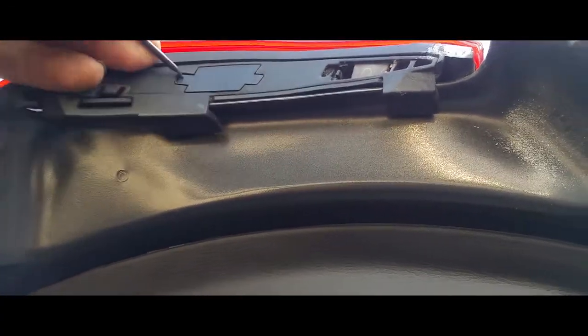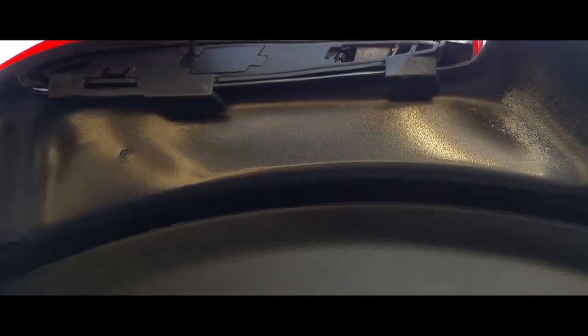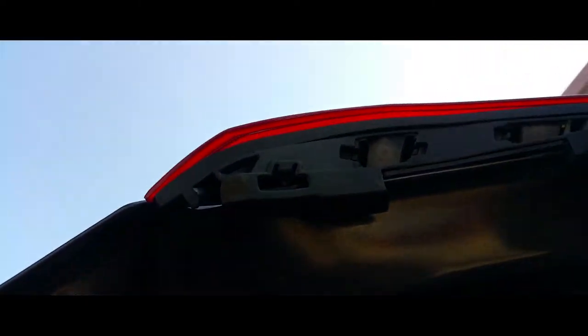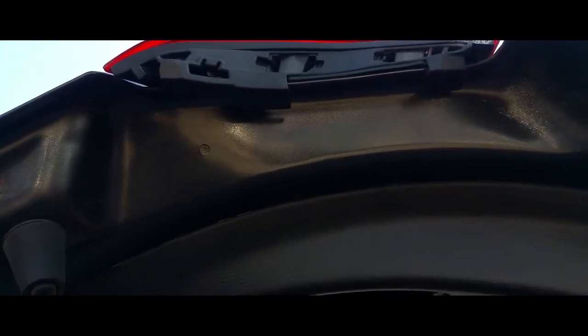Pop these open. Now we're going to loosen these up and then pry it out. There's also one right here, so you've got to be careful not to break any of them. I think the best starting point is to start from here. Grab it down here and with a screwdriver pry this up, then pull this and loosen the next one. Yeah, there it is — came off easily.